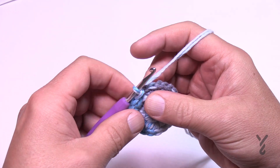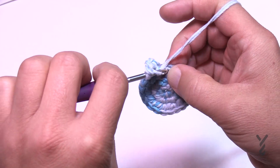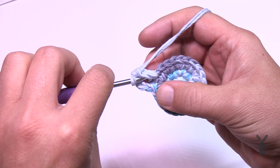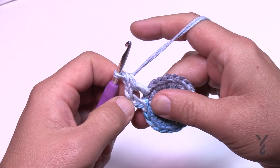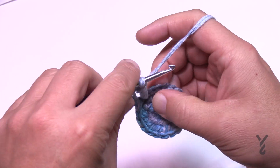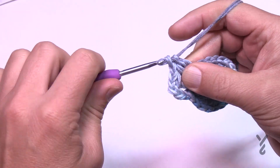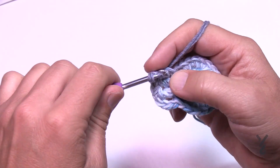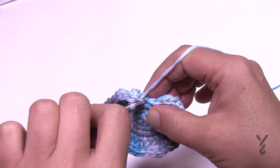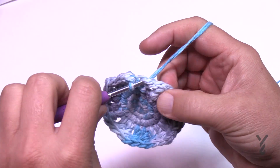In round four we're going to do an increase, and it's unique — it's what makes the flavor of the hat. Chain three for your first double crochet. Come into the next stitch and double crochet. The increase happens with a single crochet around the last post you just did, so just go between the last two and single crochet. You'll have chain three (a double crochet), another double crochet, and then a single — that gives you a count of three. For the next repeat, put two double crochets in a row, then single crochet around the last post. Do that all the way around, remembering you must do that single crochet around the second post to keep the count, then join to the top of the first chain three.